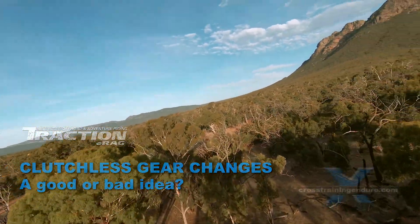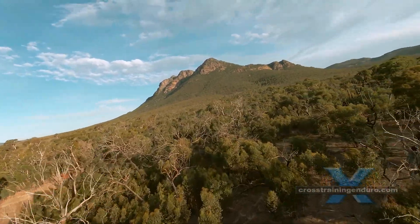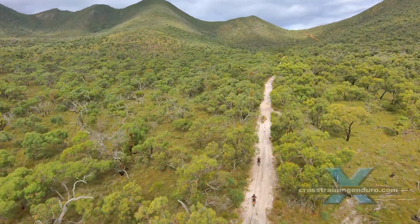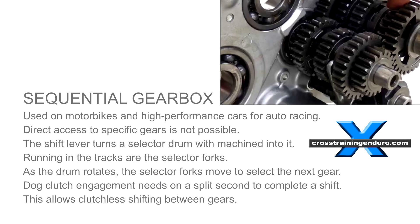Should you use the clutch to change gears on dual sport and adventure bikes? There's a lot of debate about this, and as with many questions, there's no one right answer to suit everyone. Motorbikes use a different type of transmission to cars — it's a sequential gearbox, which technically does allow changing gears without a clutch.